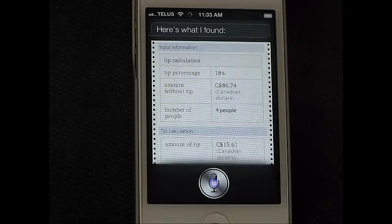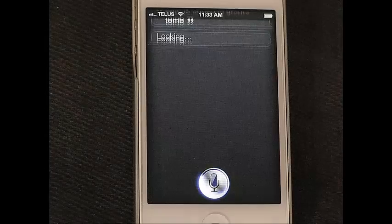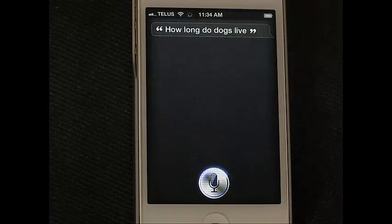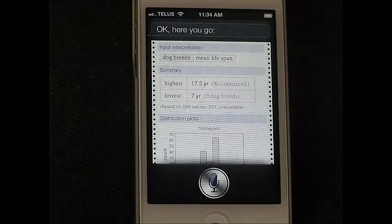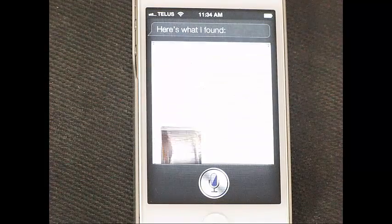'Who's buried in Grant's tomb?' Siri responds: 'I found this.' 'How long do dogs live?' Siri answers: 'Here you go.' 'What is the Gossamer Condor?' Siri responds: 'Here's what I found.'